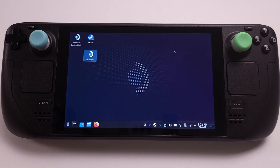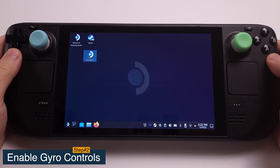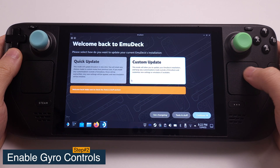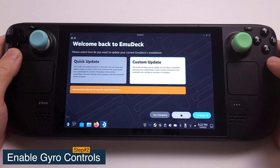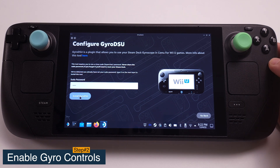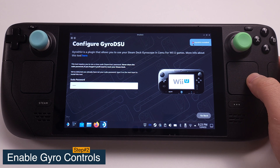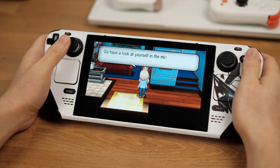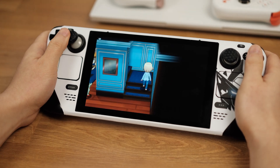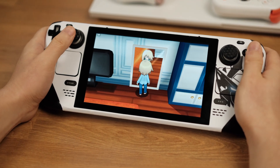Step 2: Enable gyro controls for emulators. First, open EmuDeck on your desktop, then open Tools and Stuff and select GyroDSU. Enter your sudo password and click Install GyroDSU. The Steam Deck GyroDSU is now installed. We can now reboot our Steam Deck to have the gyro control working properly. That's all for the 3DS emulation setup. If you have any questions, please leave a comment below. Don't forget to hit the like button and subscribe to the channel. Thanks for watching.